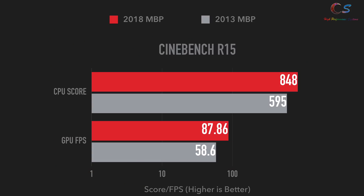In Cinebench, the 2018 MacBook Pro beat the 2013 Retina by a good amount in both multi and single-threaded performance. The 555X AMD GPU in the 2018 also beat the Nvidia GeForce 750M in the Retina in the Cinebench OpenGL test by a good amount. This makes sense since the 2018 has a much faster GPU and two more CPU cores, though the CPU score on the 2018 is a bit low.